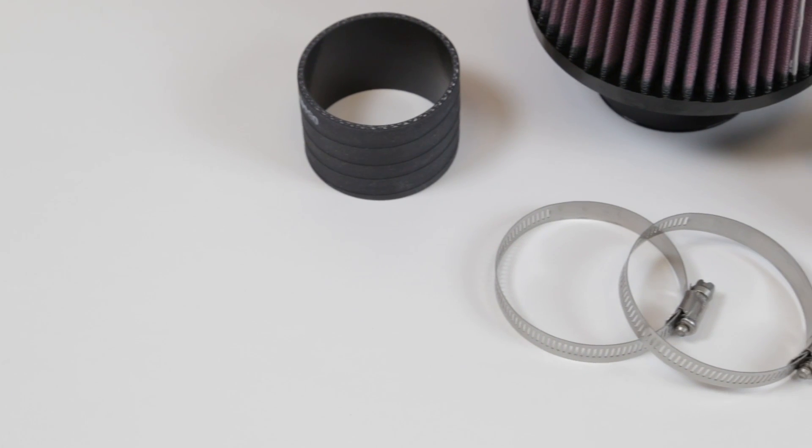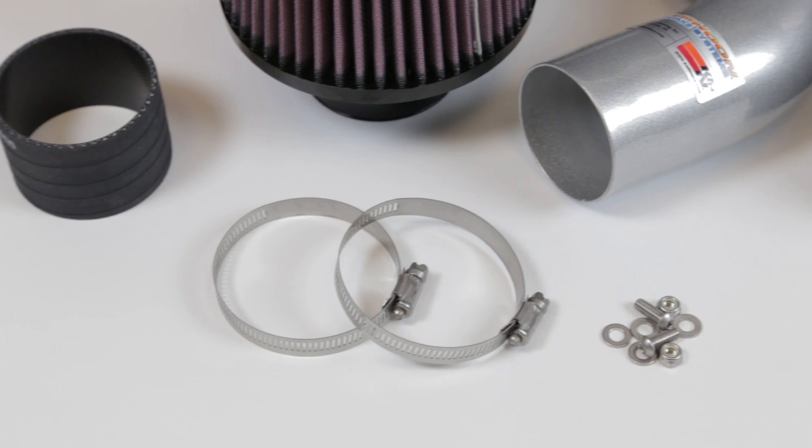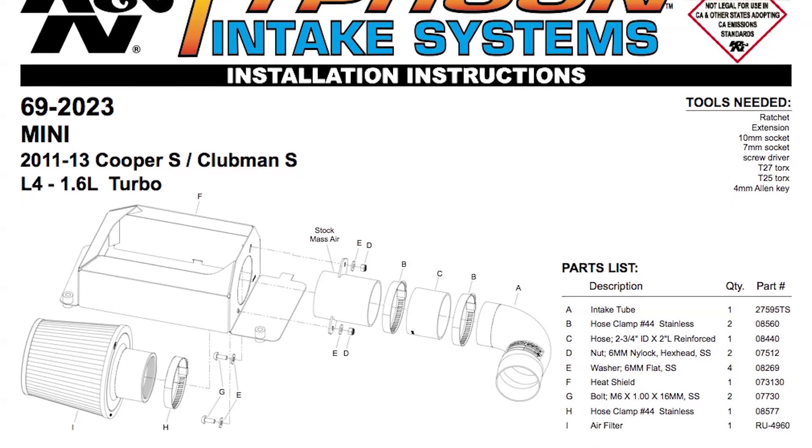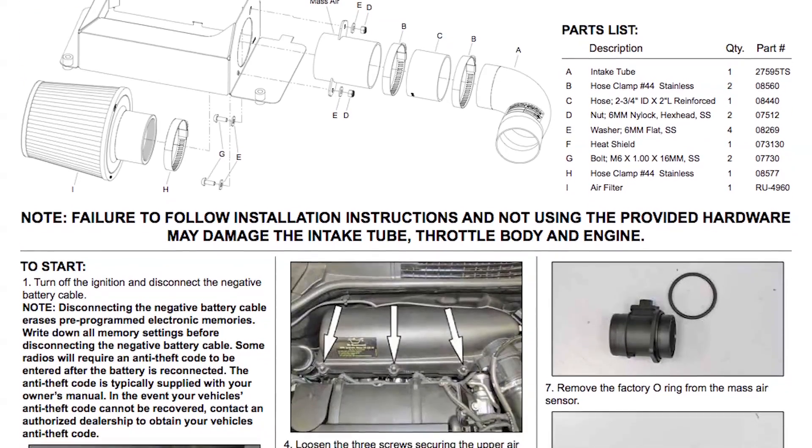The intake system includes components that have been designed or matched to the needs of these vehicles to produce a safe horsepower increase. Detailed installation instructions are included with this kit.